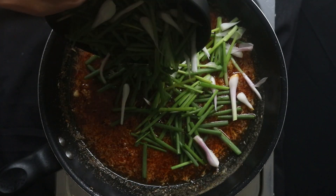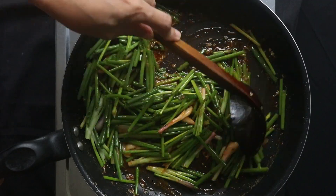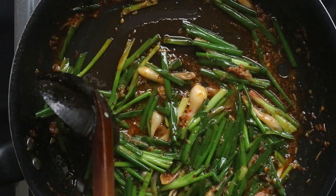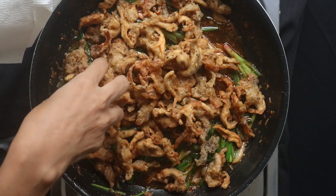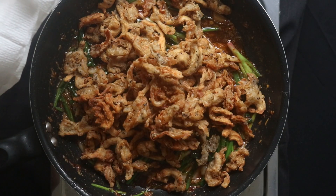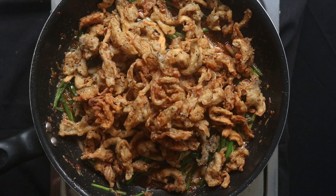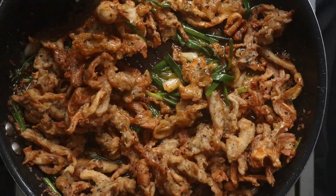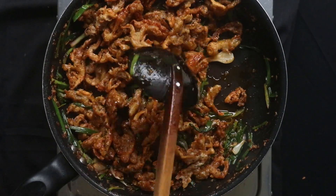Then add in the chopped spring onions. Cook until they are just wilted. Then add in the crispy deep fried mushrooms and combine well. Taste and season with salt and lime.